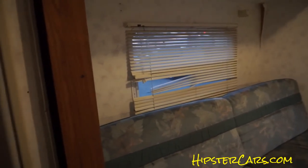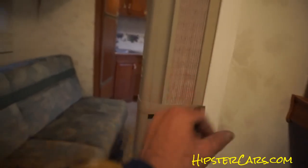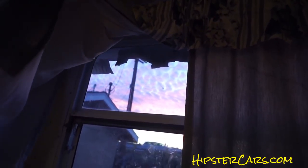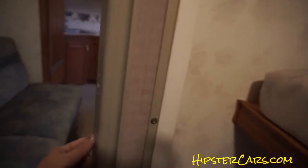Let me turn this out as I'm going — this unhooks and this will close out where you can lock the kids back here and you don't even have to look at them. Pretty nice — it's almost magnetic.